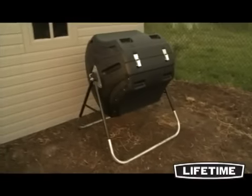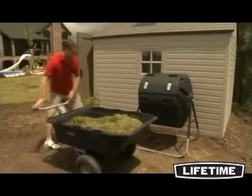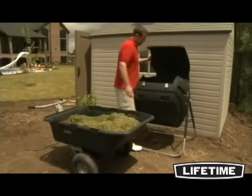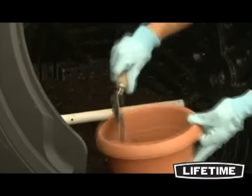Reduce, reuse, and recycle with a compost tumbler from Lifetime Products. Featuring an 80-gallon capacity, this heavy-duty composter is constructed of UV-protected, double-walled, high-density polyethylene and is specifically designed for easy loading, turning, and dumping.